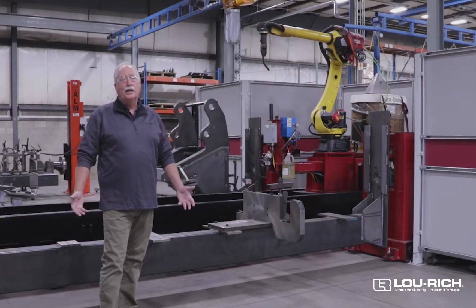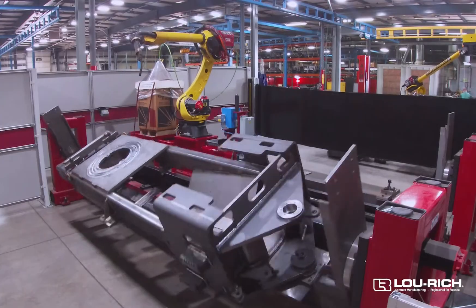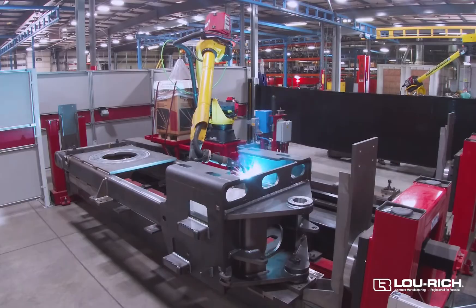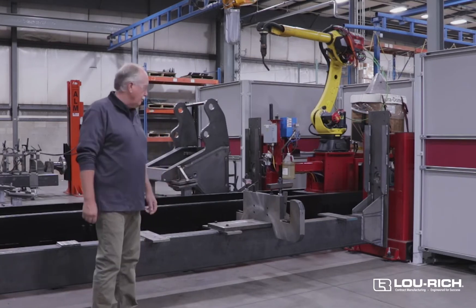So why did we get this? We got this cell because we're doing some equipment for the tree trimming and brush cutting industry. We have four different frames that come through this cell. Let's show you around a little bit.